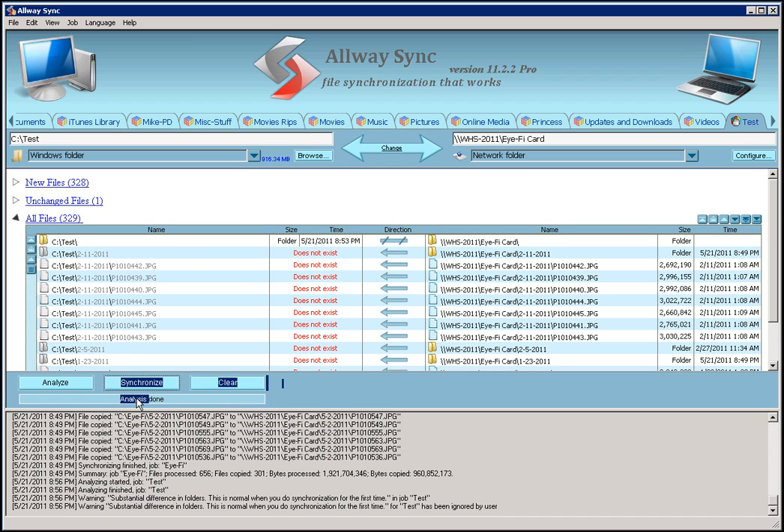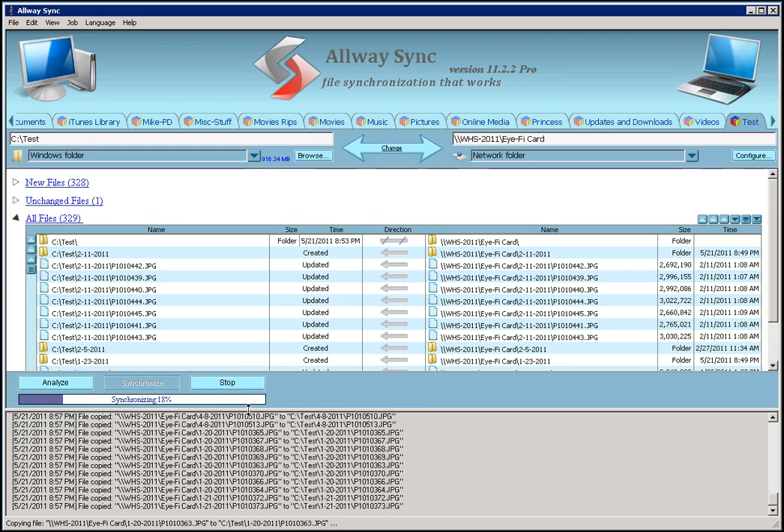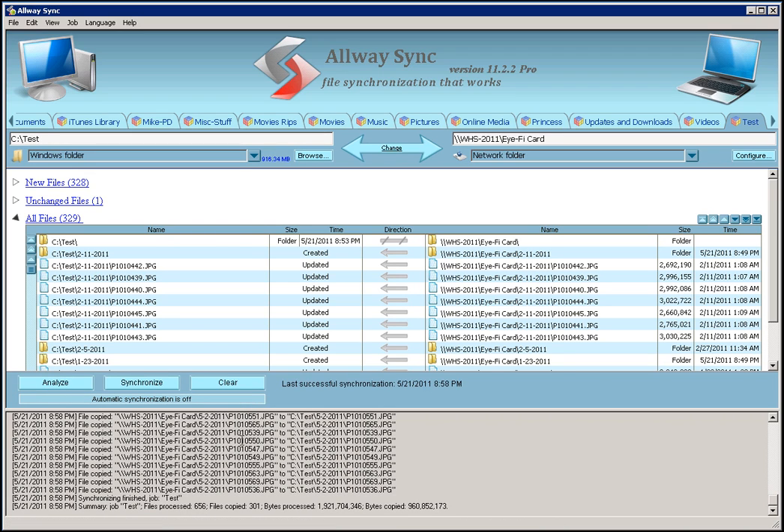I'm going to do this in real time so you can see how long it really takes. This is roughly 916 megabytes of data, just short of a gigabyte, and you can see it doesn't take long to copy all those files. Let me go ahead and hit Synchronize. This is real time — it's copying pretty quickly. It doesn't take very long to copy a whole bunch of data, and this is across my network from one computer to another. And there it is — it's finished. It gives me the last successful synchronization date, and I'm all done.